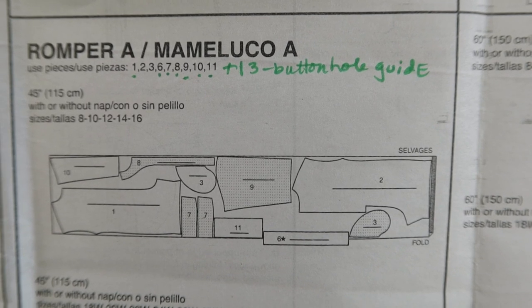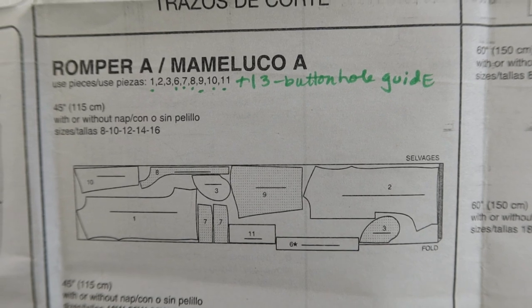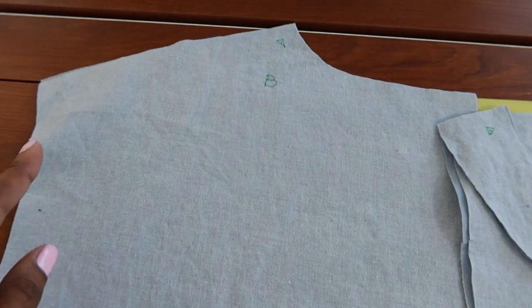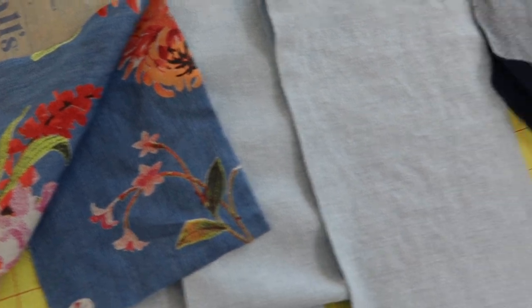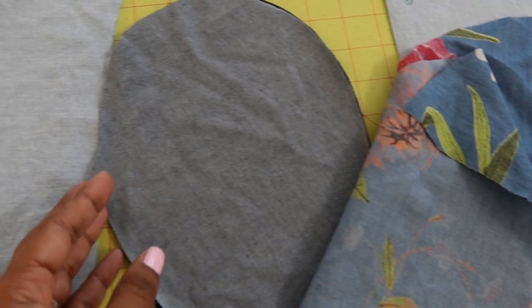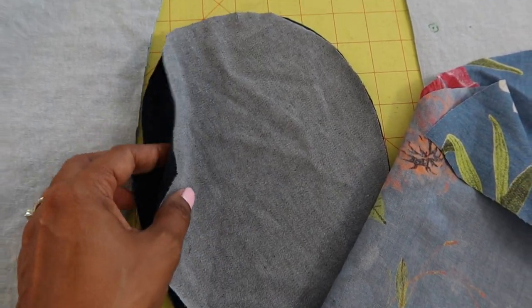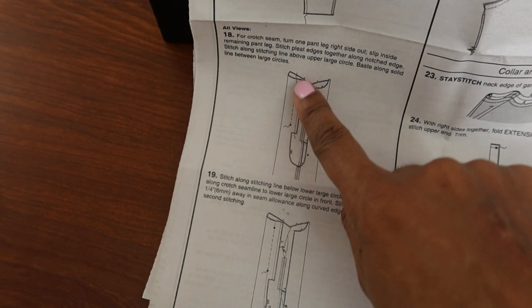These are the pieces you will need. Piece number 13 is not listed here but that is the buttonhole guide. I'm going to be using this 100% cotton fabric from Joann's. I had some floral scrap fabric left over so I decided to use that to cut out the cuffs and two pieces of the pocket area, and then I'm using some leftover denim for the other two pieces of the pocket.